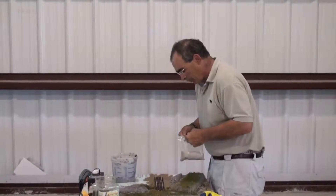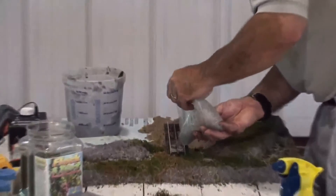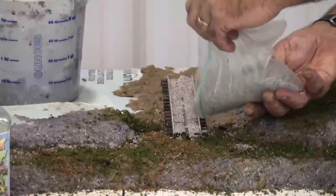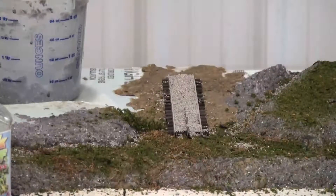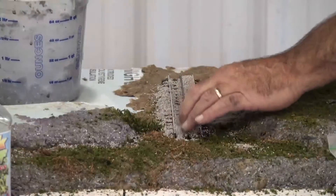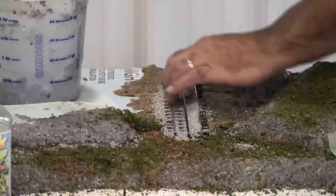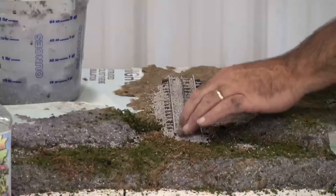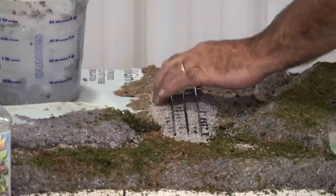What are you doing? It's pretty simple. You just put the ballast in the center of the track. I'm going to put it down.